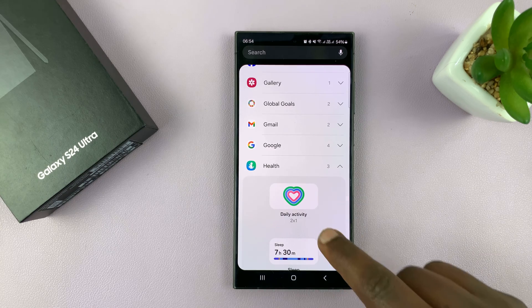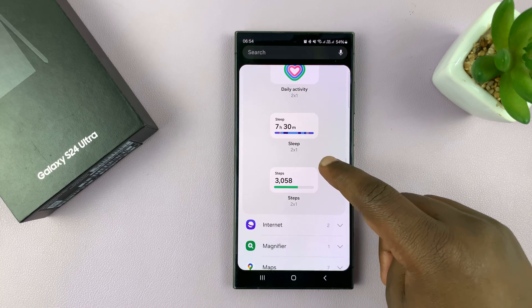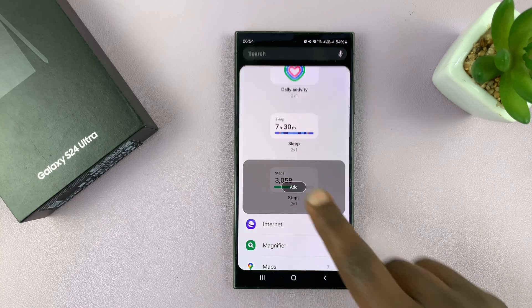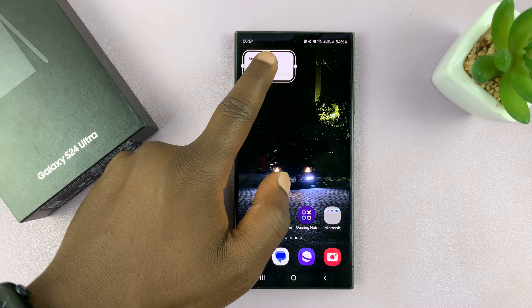Tap on that and then choose the Health widget you want. You have the Sleep widget and you also have Steps. I'll tap on that because that's what I want, and then tap on Add. That's going to add my Steps widget on the home screen.